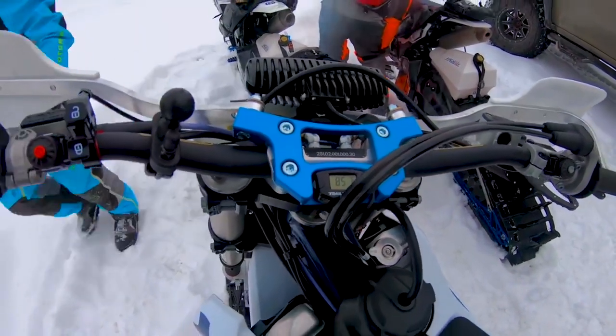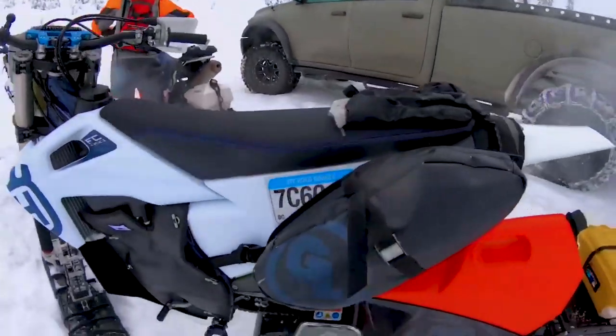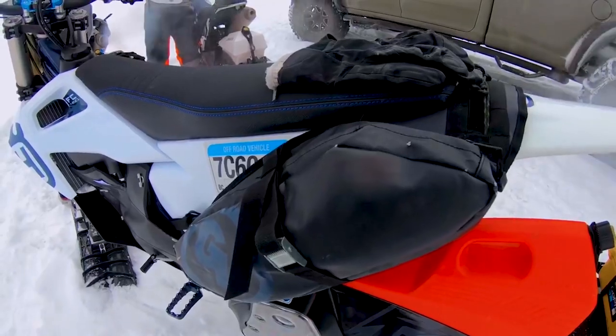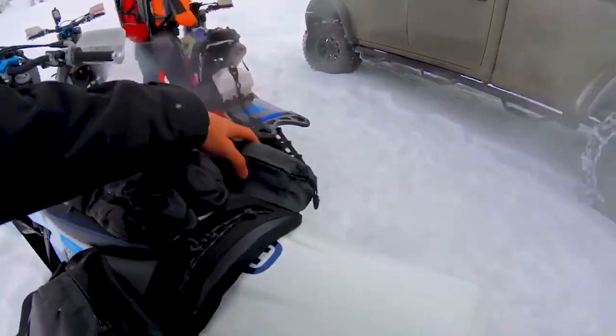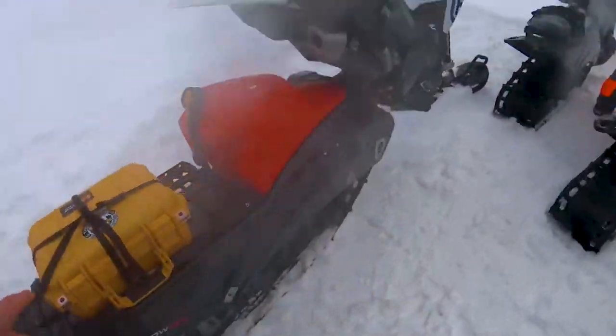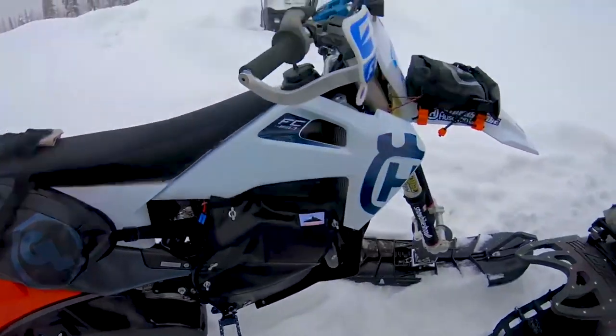We saw these weird-looking bike-mobile things on the way. I didn't have my camera out but found some footage online — it's called a snow bike and the specific brand was Timbersled. It's basically a kit you put on your dirt bike. It seems similarly expensive to a regular snowmobile but more compact, and the footage I saw online looked really cool — like little motorcycles.